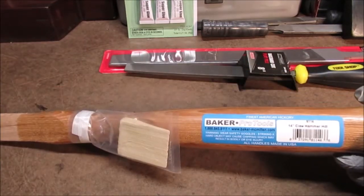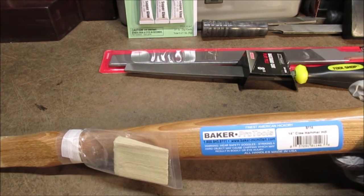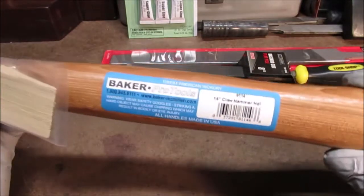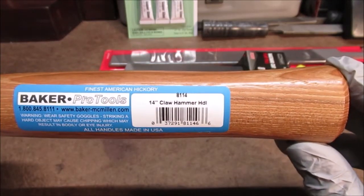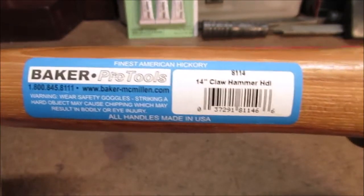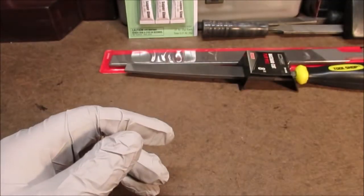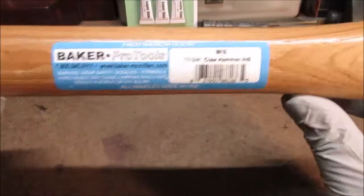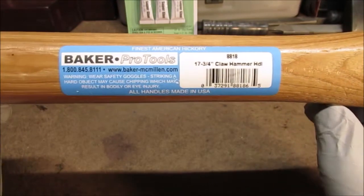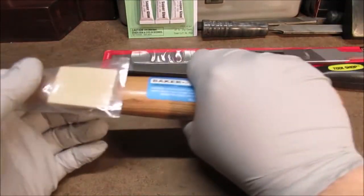This one is a 14 inch claw hammer handle for a 24 ounce hammer — it was only $3.49. This is the deal of the week, people. They're made in USA. I'll pause so you get the model number and everything. I think that's efficient — might want to fit another hammerhead or something so I want to be prepared. I also have a short piece of maul handle that I'll be using on something someday.